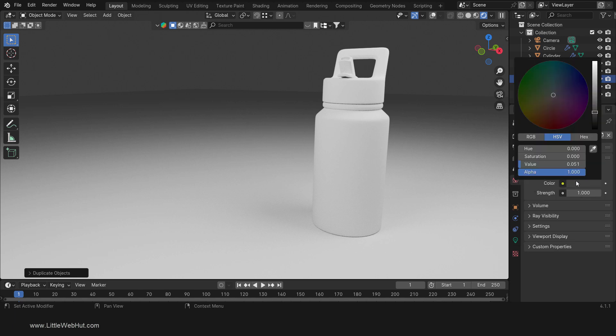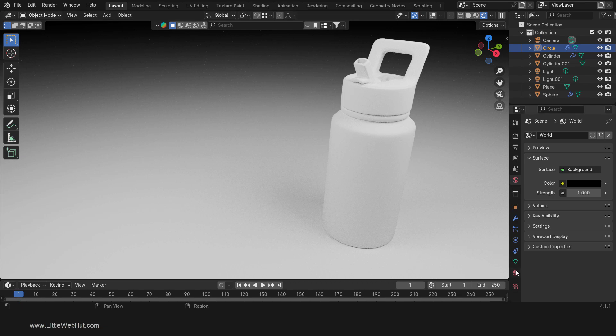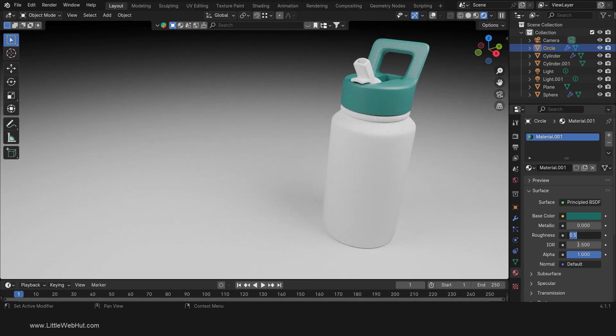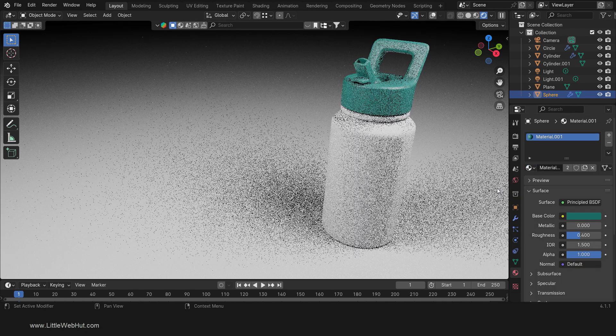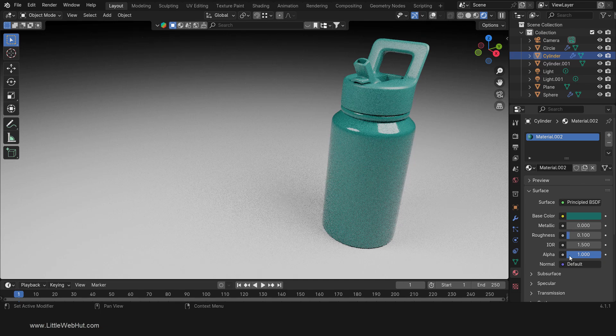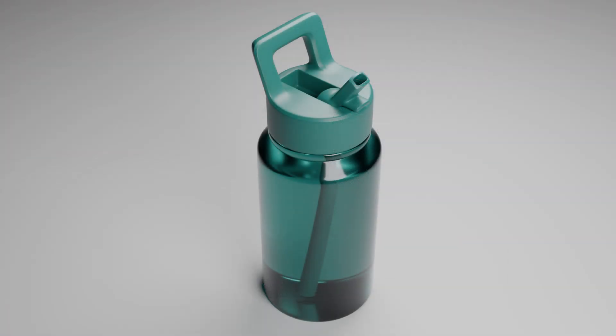I'm also going to set the world color to black. Now select the lid and add a material. I'm going to set the base color to a hex value of 1B6C64. Then set the roughness to 0.4. Now select the mouthpiece and click here to select the same material. Then select the bottle and again click here to select the same material. This time we're going to make a copy of the material and then modify it. To make a copy, click here. Then set the roughness to 0.1. We're going to make the bottle transparent, so set the transmission weight to 1. Since the transparent bottle has no thickness, it makes it look as though the bottle is full of liquid. Here are a few of the renders that I did from different angles.